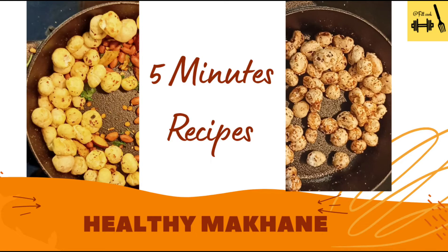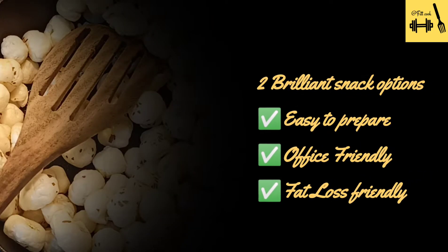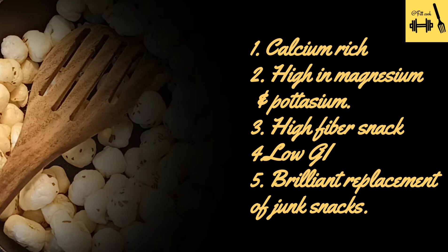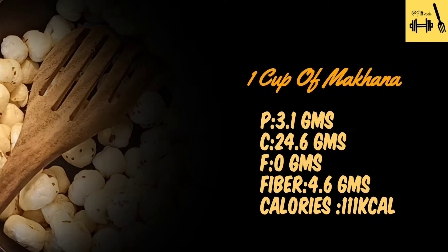Hello guys, welcome to Fit Cook. Ashish Bajaj this side. Today I have brought two beautiful and tasty fat-loss-friendly full makhana snack recipes. Makhana is a rich source of calcium, magnesium, and potassium. They are high in fiber, low GI — so obviously diabetic friendly — and they are a brilliant replacement to your evening junk snack.